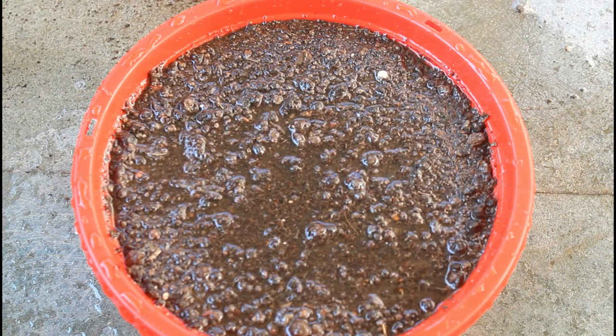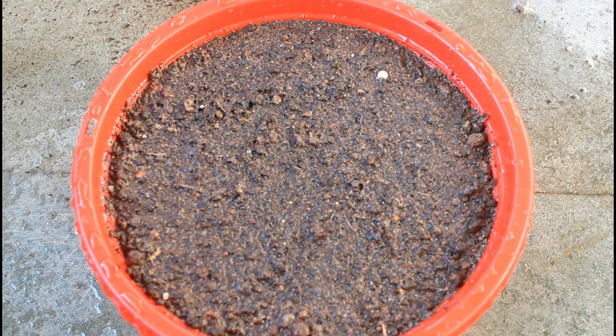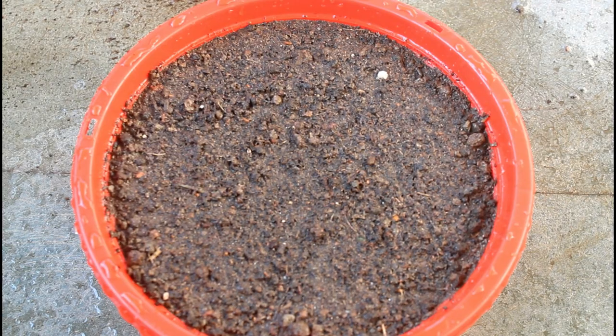Next I am going to keep the pot in a place where it would be getting around three to four hours of direct sunlight. Please keep watching and I am going to update the video very soon.